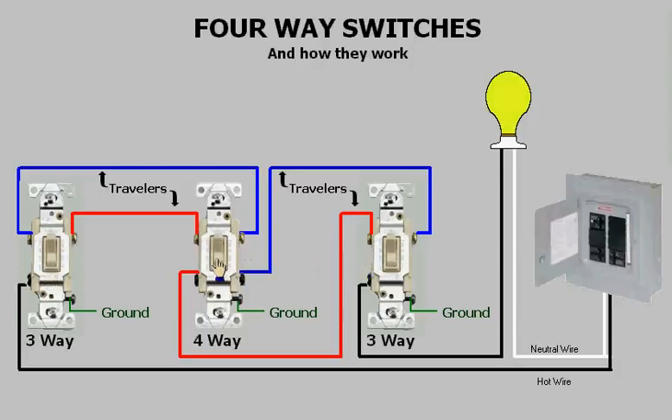As you can see, by switching any of these switches I can turn the light on or off. Now you're probably wondering how these switches work — let's look inside the switches and see what's going on.